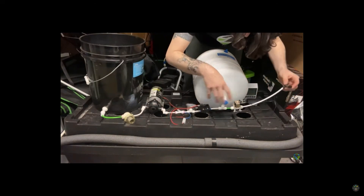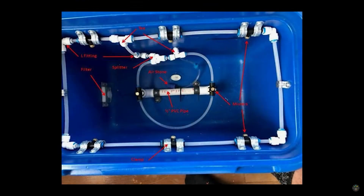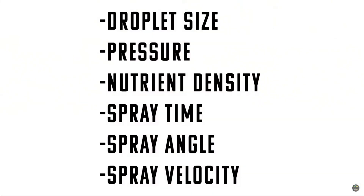With HPA, you have to have a tank to hold the pressure, and then you deliver that pressure with nutrient water and very tiny spray heads to your plants. There's a lot that can go wrong, so you really have to be familiar with your whole setup. However, the growth is by far the best over any other aeroponic setup. An HPA setup gives you incredible control — you can control the droplet size through the spray heads, the pressure through a regulator, the nutrient density, the spray time, angle, and the velocity.